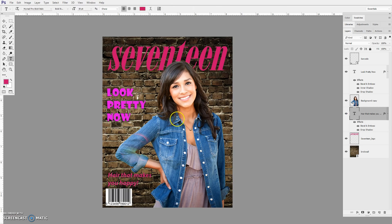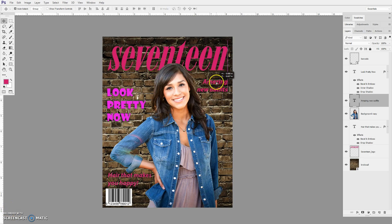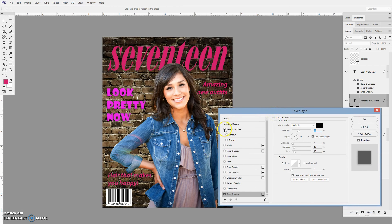I just need one more article in here. I'm going to click over here. The text layer ended up beneath her, so let me bring it up — now you'll see it. 'Amazing New Outfits.' I can select it and change the justification — center it or left-justified. I'll go to the move tool. I ended up changing the layout a bit, and again I'm going to add a drop shadow to that one.